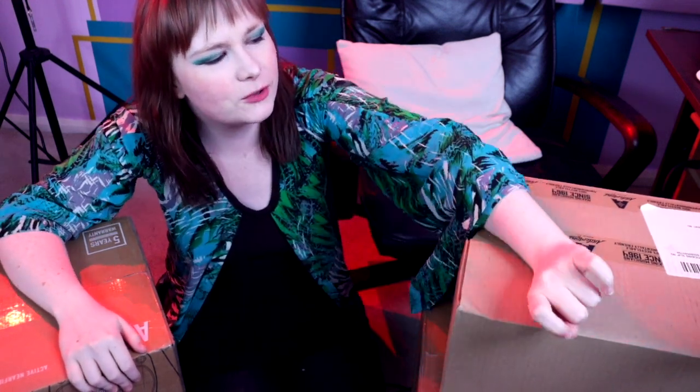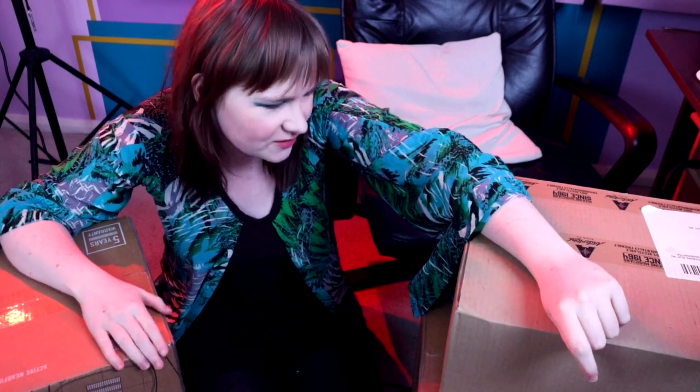You know what getting new gear is? It's an excuse to film easy content. Gear geeks love watching people unwrap gear, so this one's for you guys.